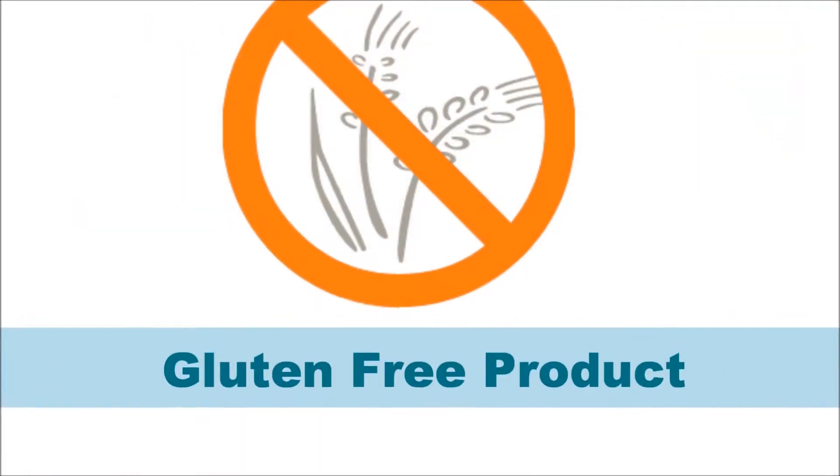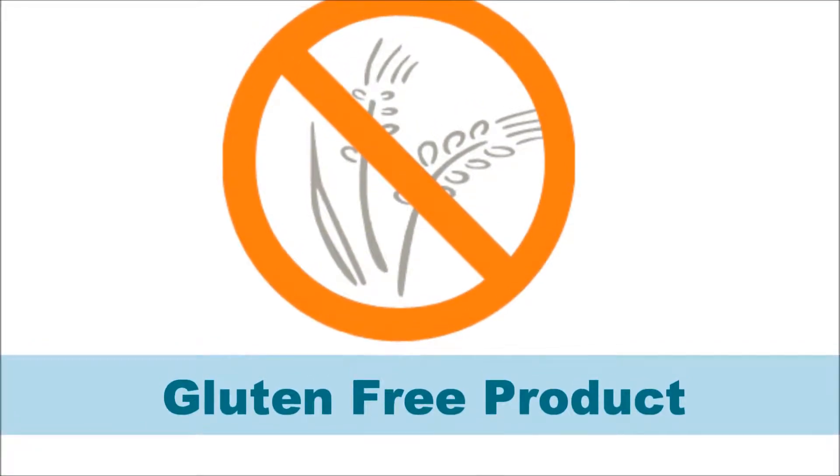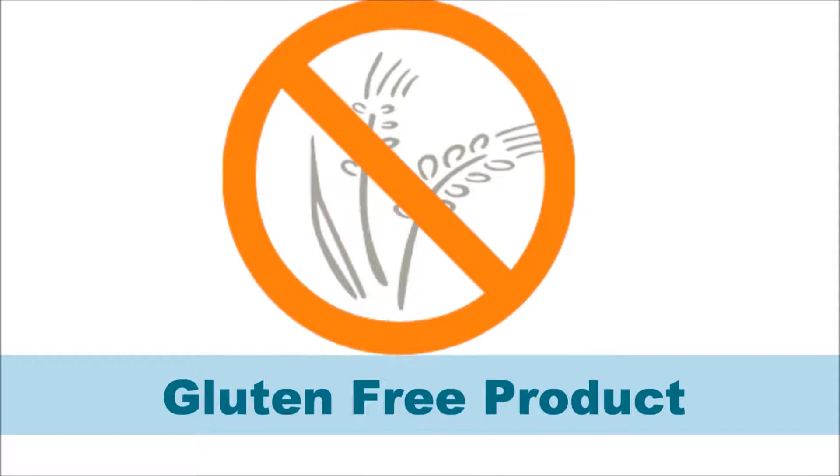Be advised, before the start of any gluten-free baking, make sure that your bench, mixer, and all the tools are thoroughly cleaned and free of any flour.